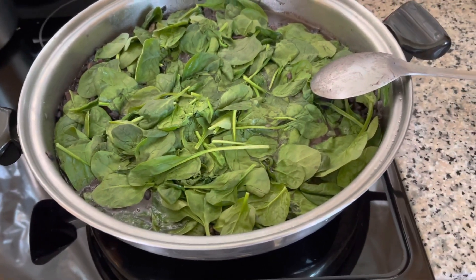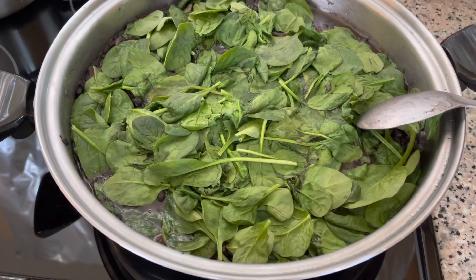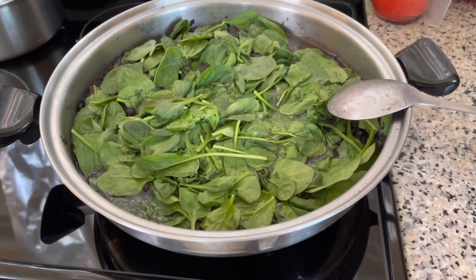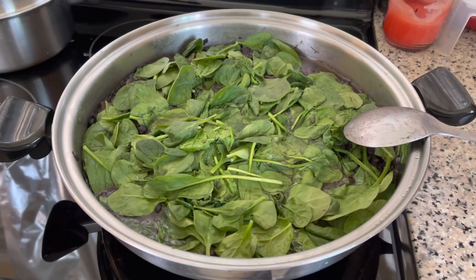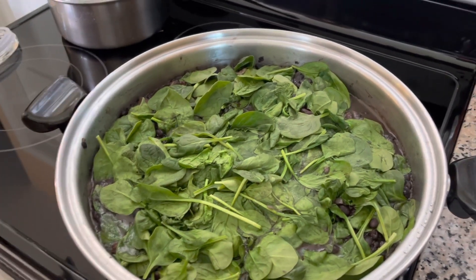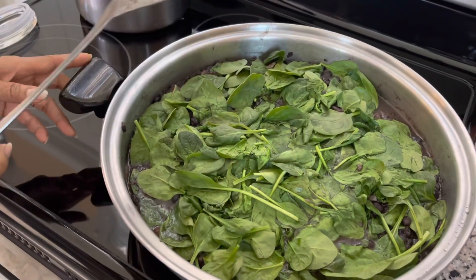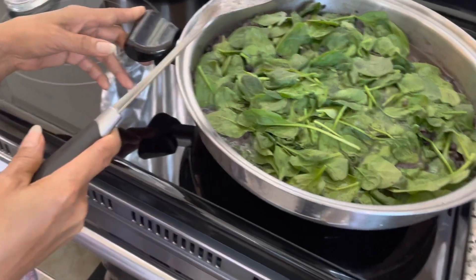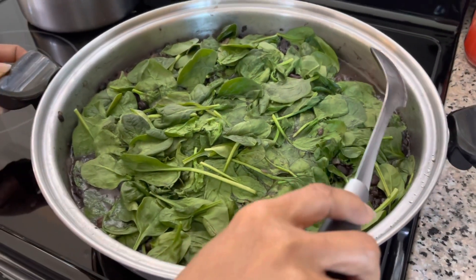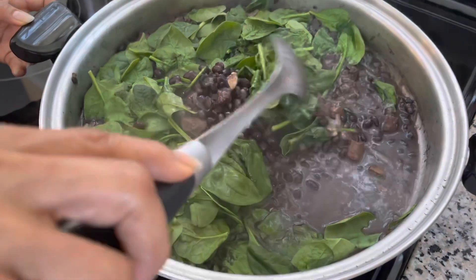We have spinach on top of the beans. Let's mix it — show them the beans. Alright, black beans, mix it up, halo halo. Going to mix it all together. Alright guys, black beans with spinach, yeah, stir it up.